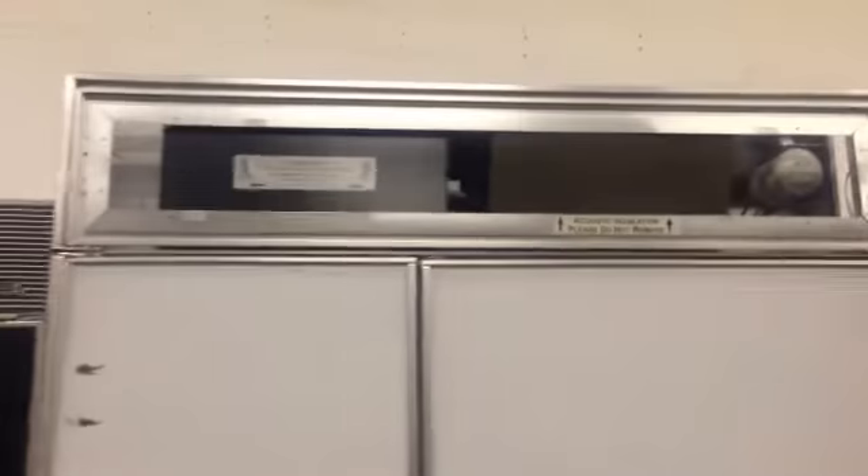This is a 48 inch Jenn-Air custom panel built-in refrigerator. You can install your own custom panels on this — as you can see, the top panel has nothing missing. The paneling goes over like a picture frame, and it is absolutely in very clean condition.